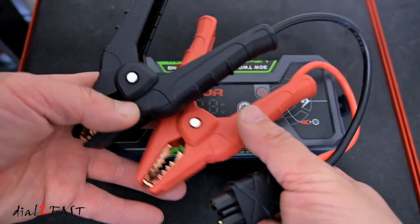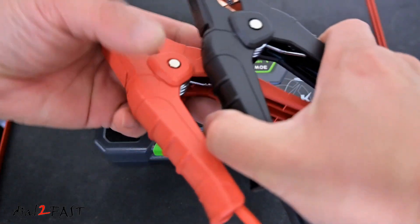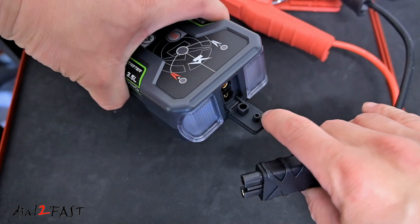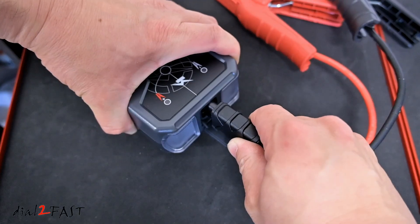Here is the jumper cable. It has a negative clamp and a positive clamp. The wire is 10 gauge, and the clamps themselves are well constructed and feel very solid. To connect the jumper cable to the battery pack, pull back the cover and plug the connector in. The connector is keyed so you can only plug it in one way.